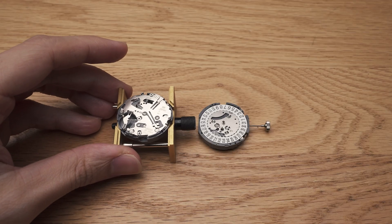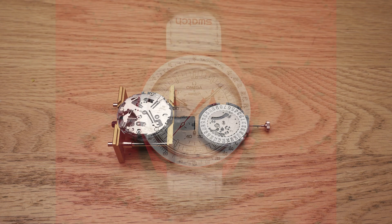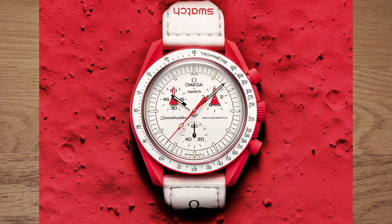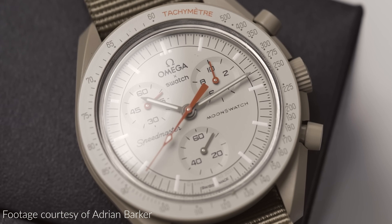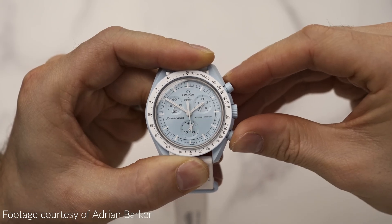This is powered by a VK64 movement, sometimes called a mechaquartz movement. This is different from a fully quartz chronograph movement like the one in the Omega Moon's watch, which counts time in one second increments. And when it resets, it does this clumsy return.